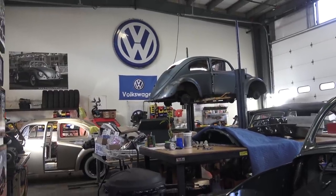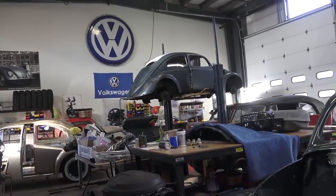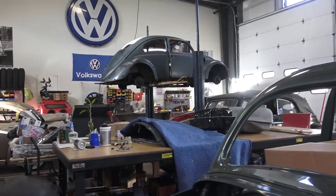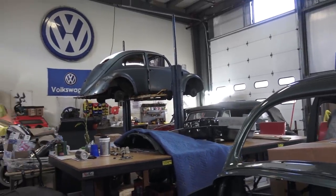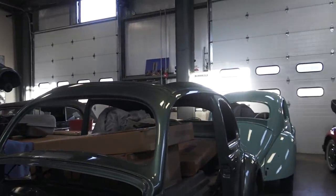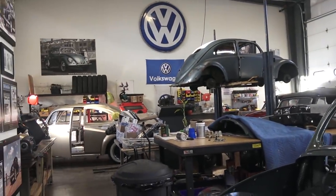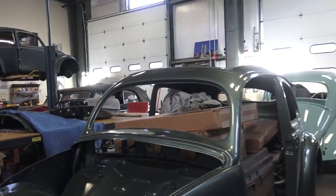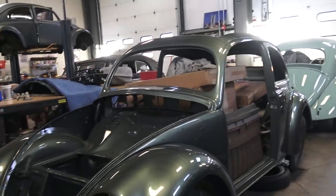Hey guys, Chris again from ClassicVWBugs.com. In this video shop update — yes, it has been a while since I've done a shop update — I get emails from time to time from you folks asking what I'm working on in the shop at Classic VW Bugs in New York. Winter is coming, doors are closed, it's almost December 2018, near the end of the year, so I figured I'd give you guys a tour of what we are working on and explain what we're doing.